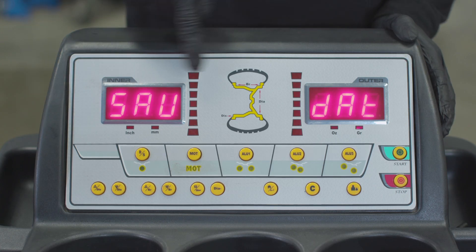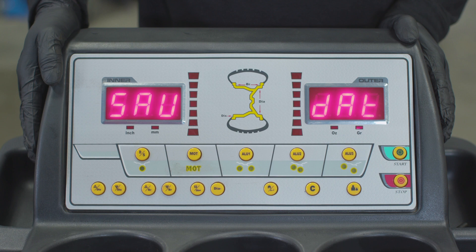the display will read SAV on the left and DAT on the right. Your MC205 is now calibrated.